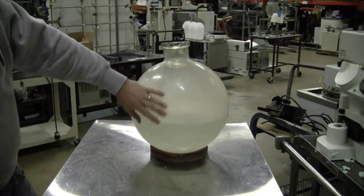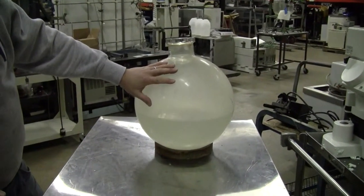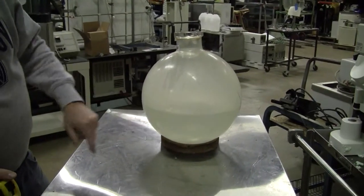This is the protective coating on the outside. We have a 10 liter mark here — it's halfway.